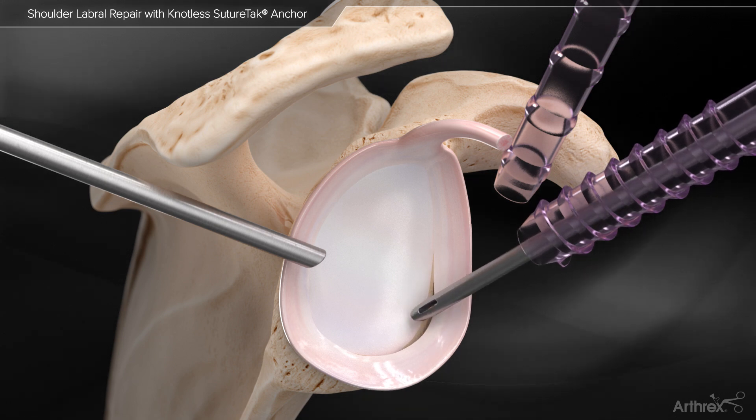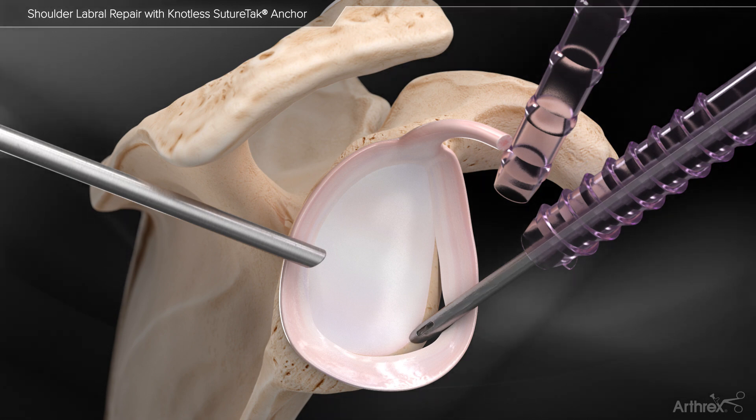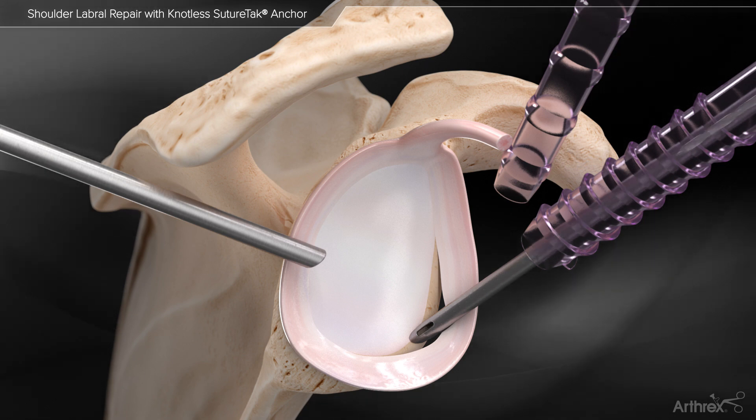The spear is inserted and placed on the glenoid rim to drill the bone socket. Leaving the spear in place, the knotless suture tack is inserted through the spear and impacted into the bone.